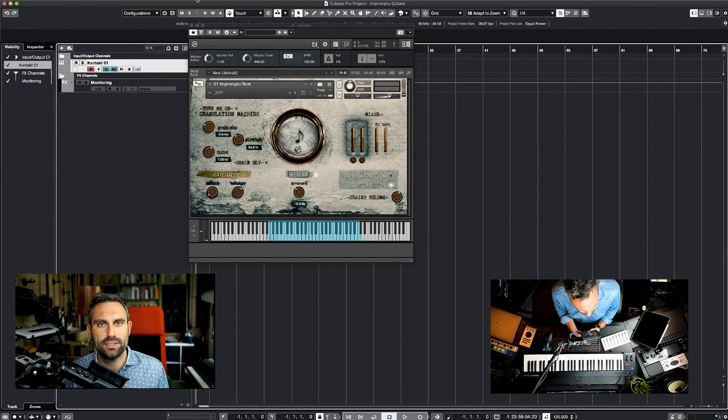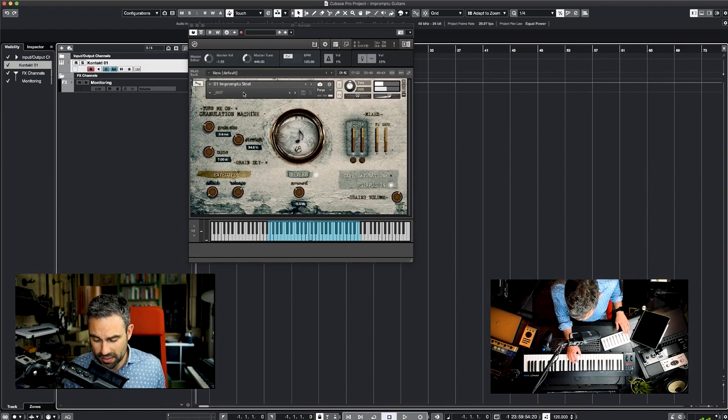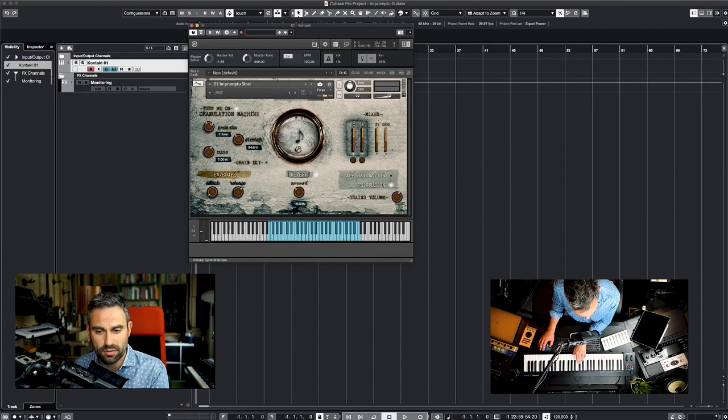Now that we've had a glimpse into the main engine, let's move to the granulation machine. This takes a copy of the signal that you're playing and lets you apply granular processing to it. First you need to turn it on. Then choose the grain size and the amount of stretching applied — let's make it very slow. You can also tune the side; seven semitones is the default, which is obviously a fifth above. And you can mix the granular sound in.